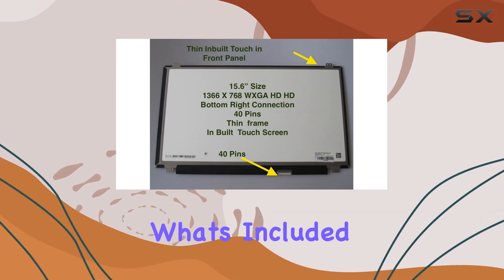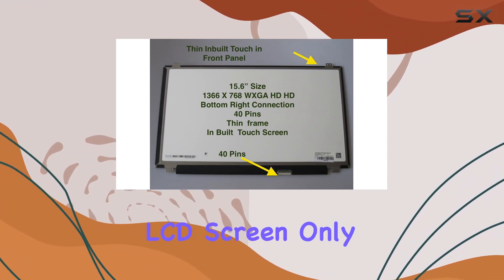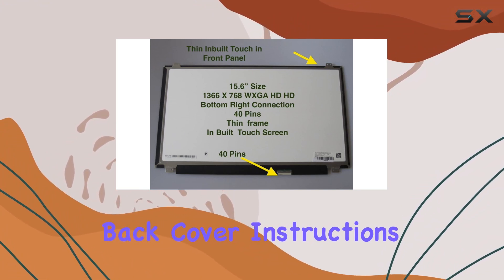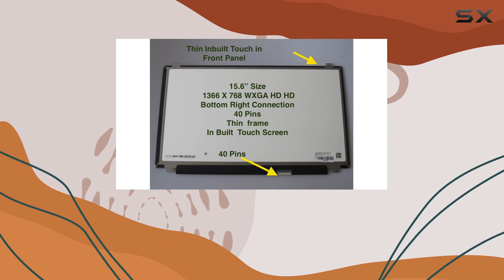Now, let's talk about what's included in the package. It's essential to note that you'll receive the brand new LCD screen only — no extra control board bezel, back cover, instructions, or tools. So be sure to keep your original parts handy.